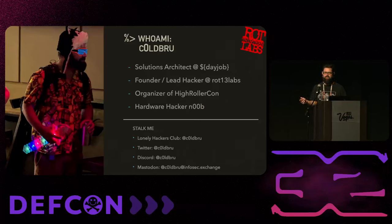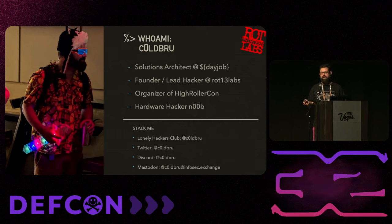Today we're going to talk about how to make badges. My name is Cold Brew. I am a solutions architect at my day job, the founder and lead hacker at Rot13 Labs, and I am one of the organizers of High RollerCon. If you see those little ducks everywhere for High RollerCon, those were us.